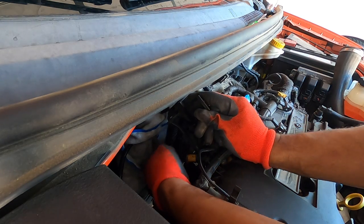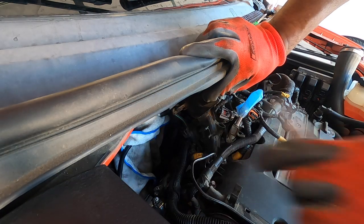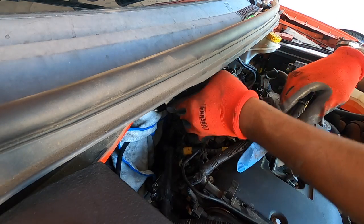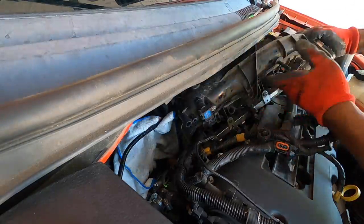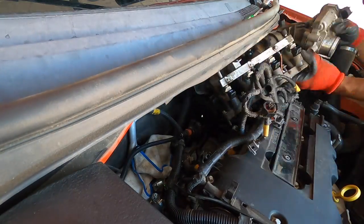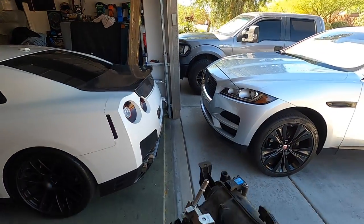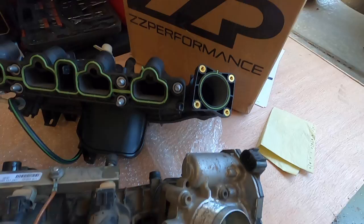Now that we got those six bolts loosened all the way, it's time to take the intake manifold out. During the process of removing it I noticed I was missing another harness — over on the passenger side in the back there's a little PCV valve with a harness connected to it, so remove that clip, wiggle the hose off, and now the intake manifold is free. Take your time pulling it up and out — it's definitely tight quarters.